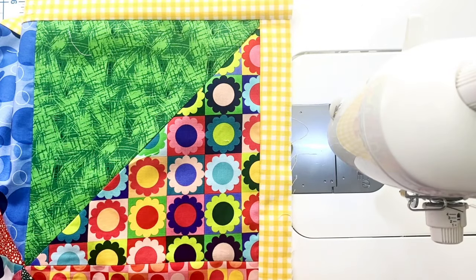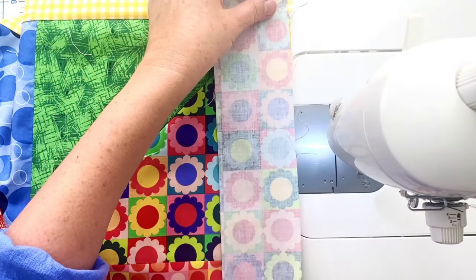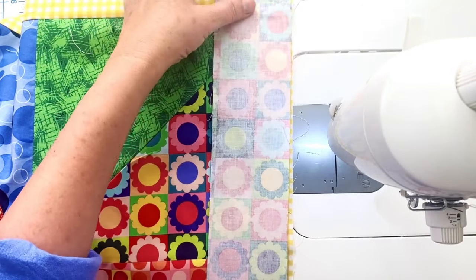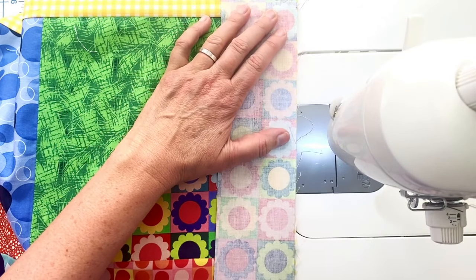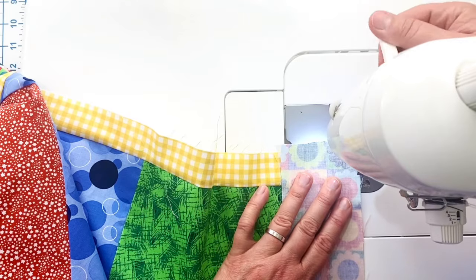Now we're just starting to get really bulky with this quilt and that's great. I'm going to find my opposite side and add the border in the same way. I've got such a crooked edge that I'm going over the edge instead of matching it up flush, and we'll sew that on.